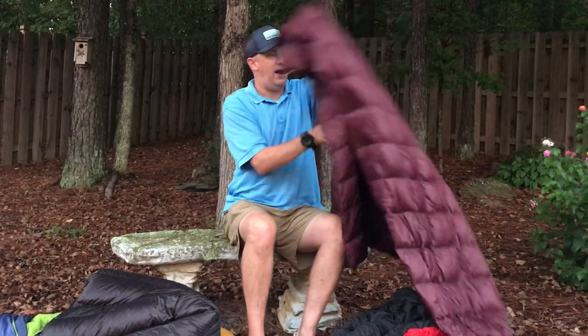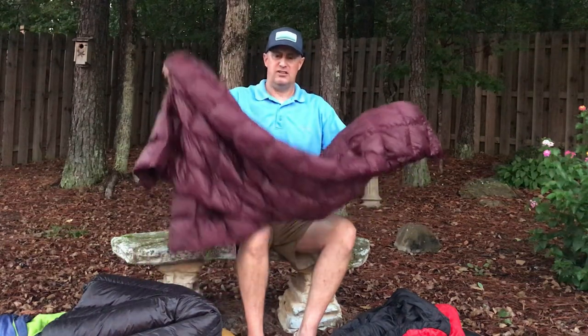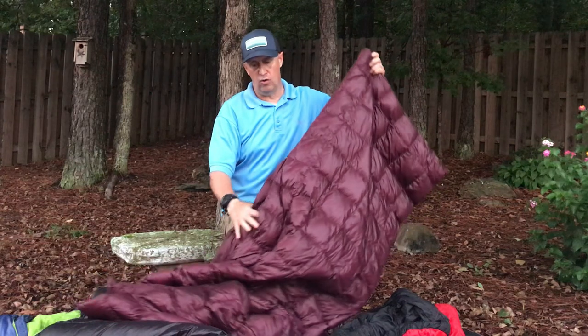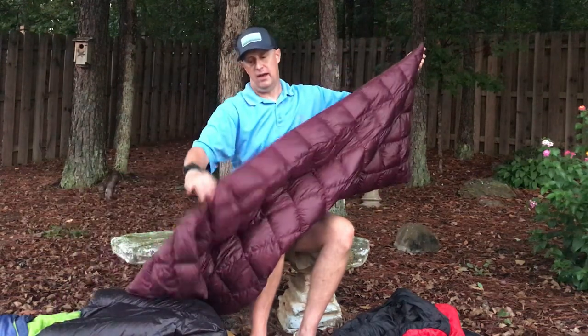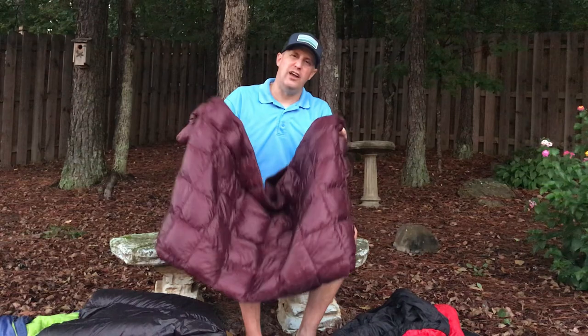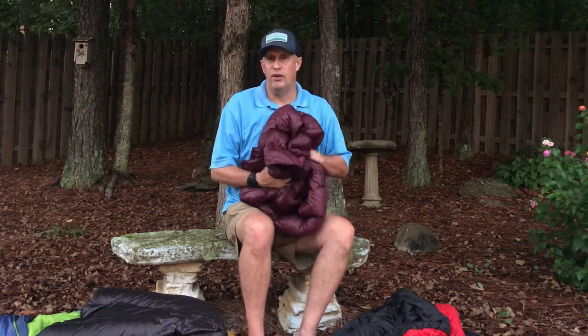The last option I'd like to show is my summer sleeping bag, which is simply a down blanket you can get at Bed Bath and Beyond or Costco for about ten dollars. I gave it to my mother and she sewed in a foot box at the bottom. It has no zipper and no attachments. In the summer I can use it down to about 50, maybe 45 degrees. It's very easily compactable and in the summertime when you don't need much warmth, you can throw this in your bag and it feels like you have almost nothing.